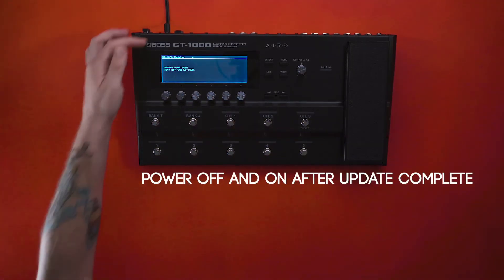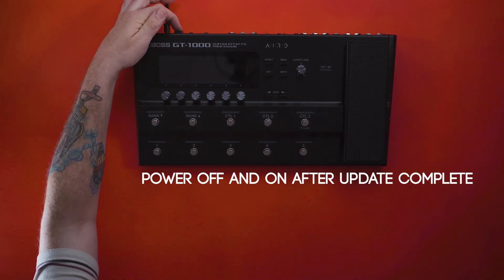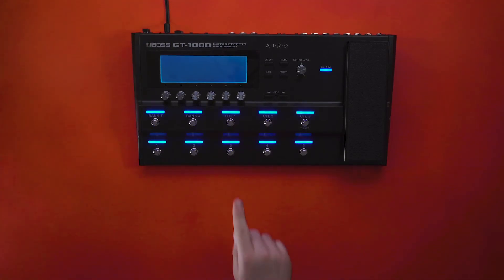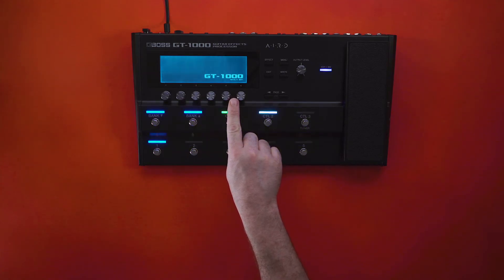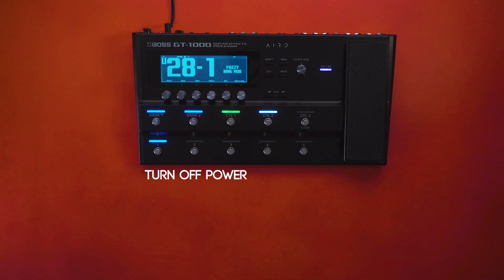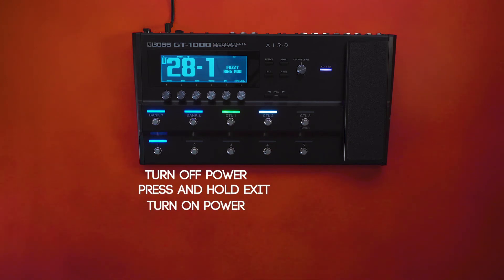Once the update is complete, power off the GT-1000 and then turn it back on. You should see the firmware version pop up in the bottom right-hand corner of your screen. If you don't see that number pop up, you can always do the confirm firmware version process that we did at the beginning of this video.